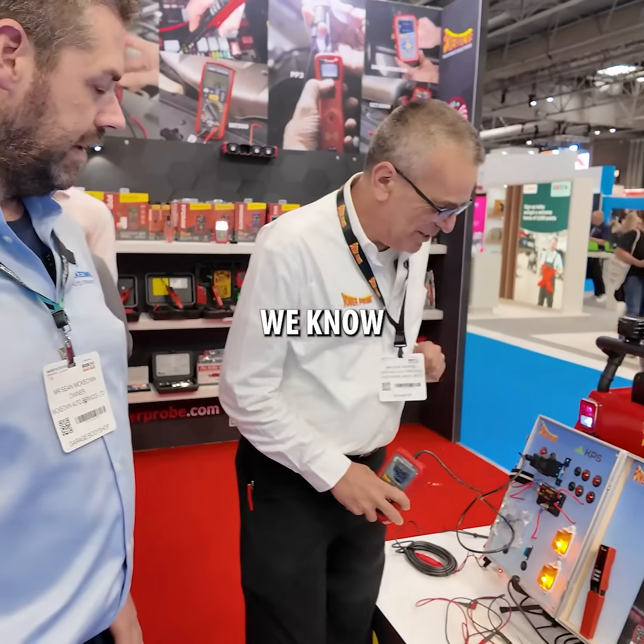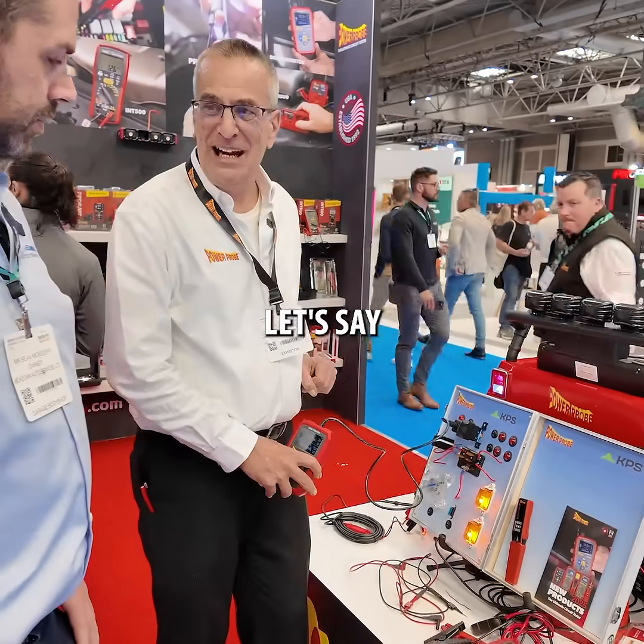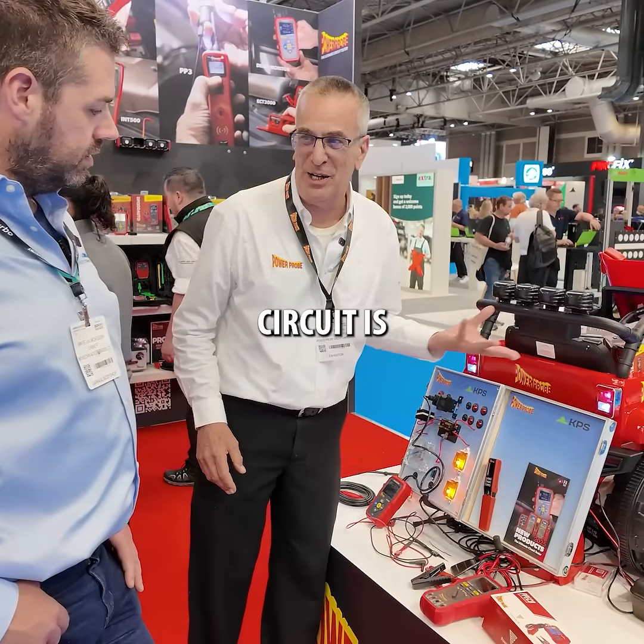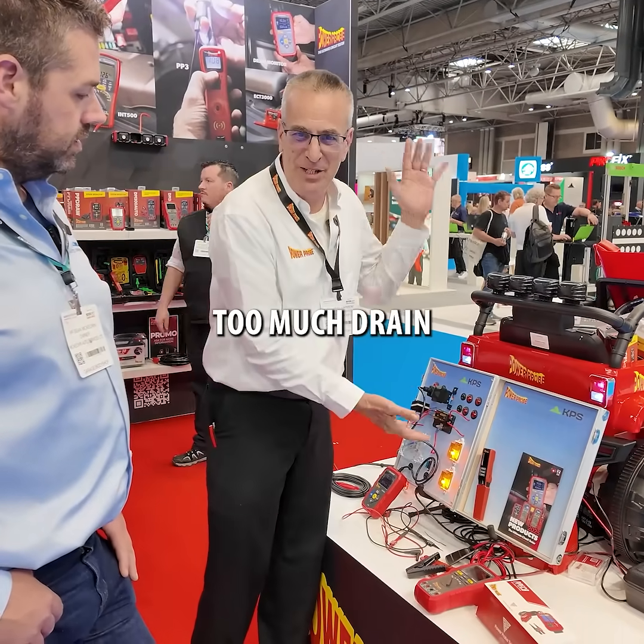What else have you got here? We know we have a drain, and now I've got to figure out what's causing the drain or what circuit is causing too much drain.